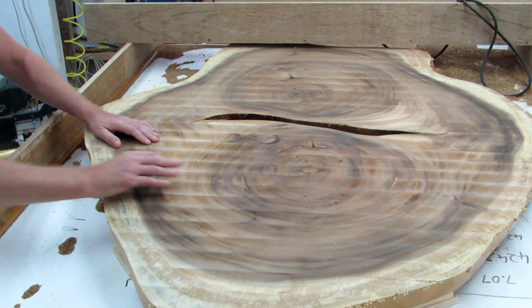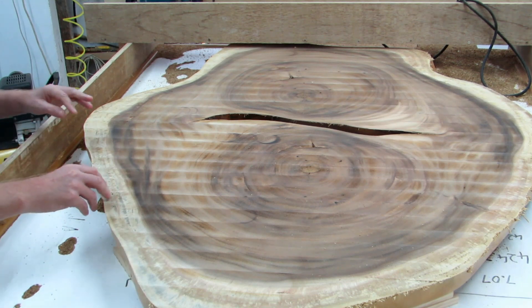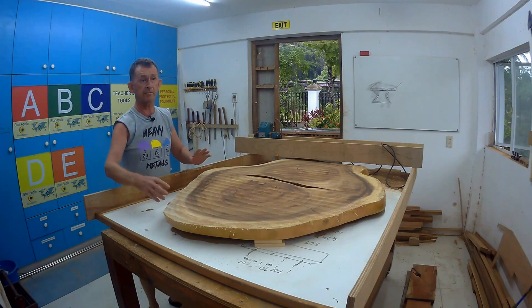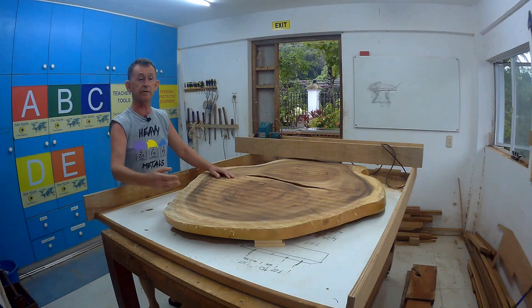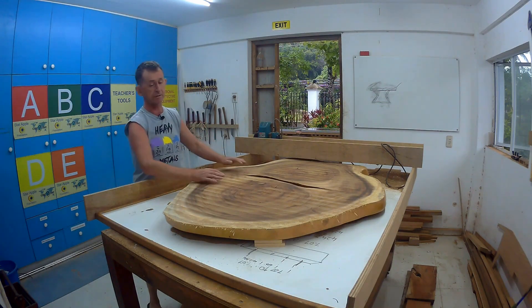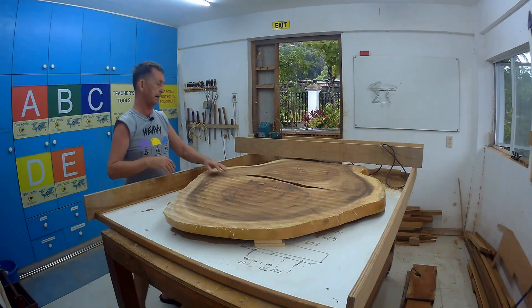About the shims - make sure the shims are exactly the same size. I've done them on the thicknesser to make sure they're all exactly the same. Now we're going to turn it over, and what was originally the top side we're going to bring down. It's going to end up being down at about 40-something millimeters.